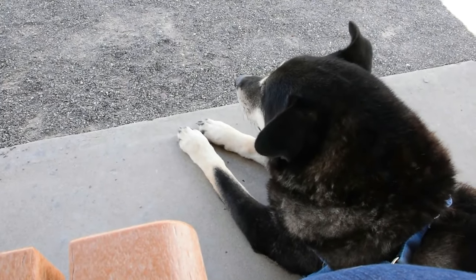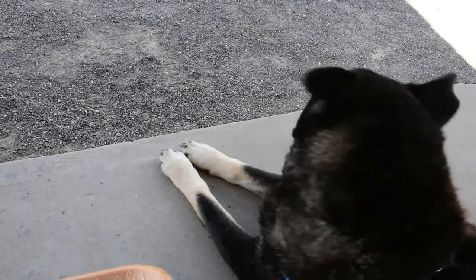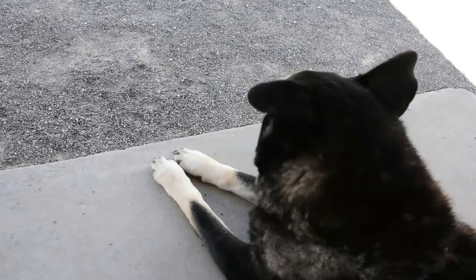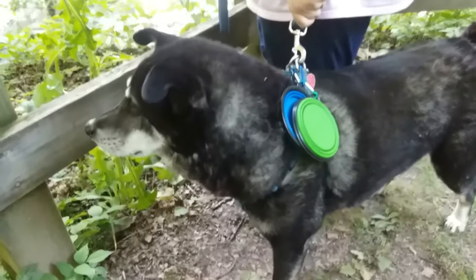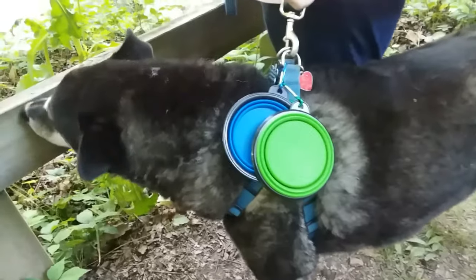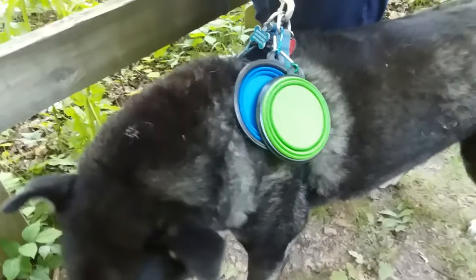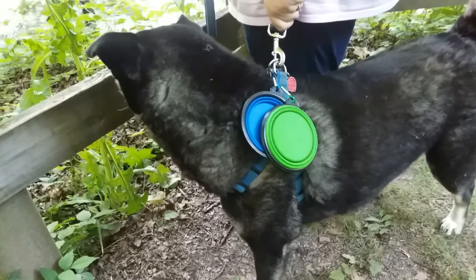The real test of the bowls is not in the house or the camper van — it's how they perform in the field. Overall sturdiness is important because we go places like the southeast where it's very hot, and I don't want the bowls melting or losing their form. When we go hiking, the bowls are clipped onto his harness, and as he goes through bushes and trails they get scraped up, so they need to resist punctures and tears.